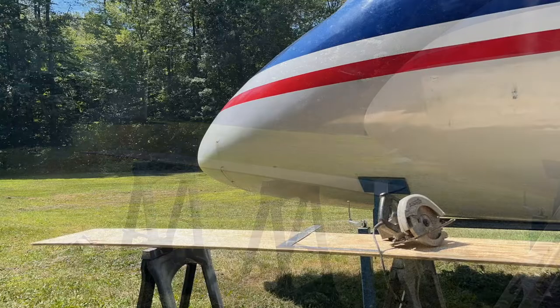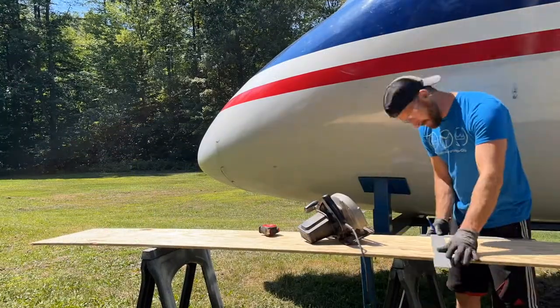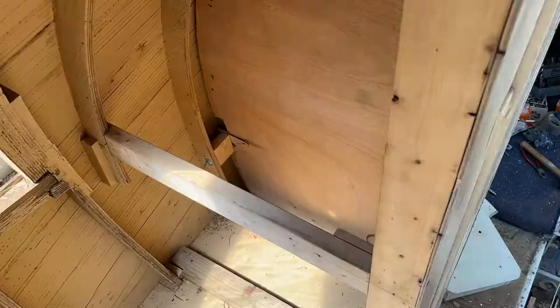The first thing that David's working on is cutting some boards to make some shelves to go on the left side of the entrance of the cockpit area.